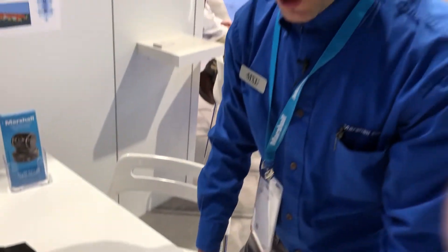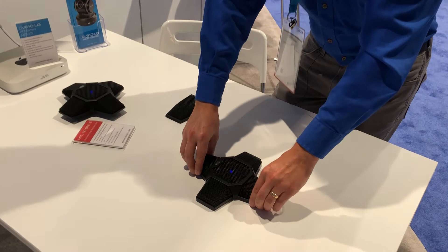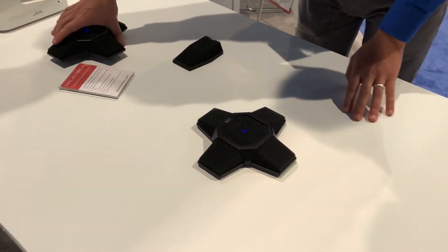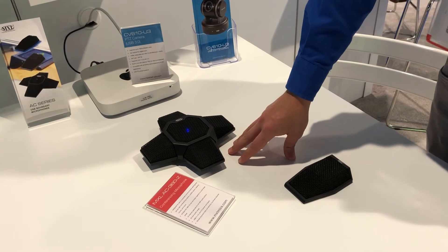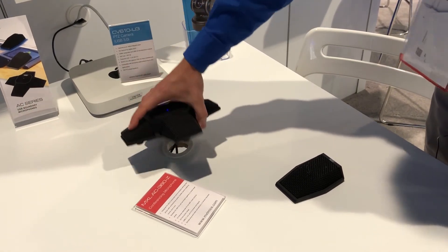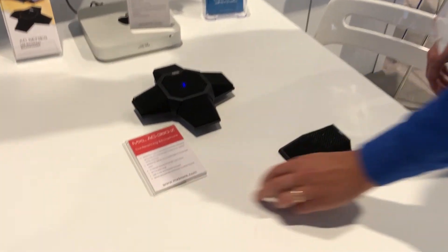Also included in the box, we have 3M sticky mounting pads, so you can mount this right onto the table for a secure installation. Or you have removable rubber feet, so you can have the rubber feet on the table if you want to be able to reposition the mic, or if you want to run the cables directly down through the table. So that's the new AC360Z from MXL.